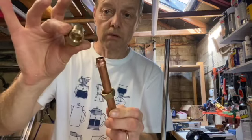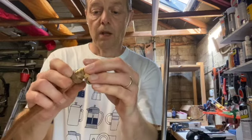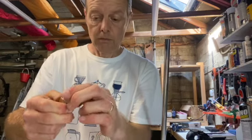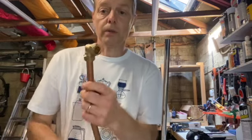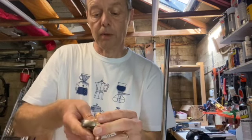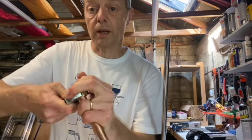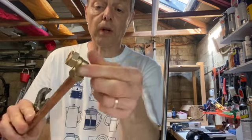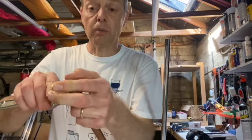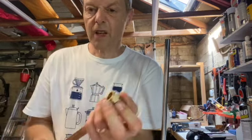Take your compression fitting, push it on until it stops, and then simply do up the nut. Now just take a spanner and do up that nut. You'll be tightening the nut against the actual fitting, so if you're doing this in situ you probably want to hold onto the fitting with a pair of mole grips or something to hold it still while you do that nut up. All you're doing is tightening the nut until it feels sort of tight.